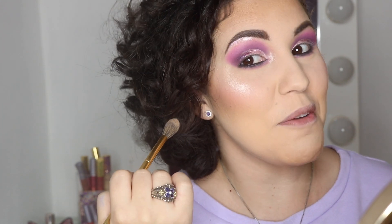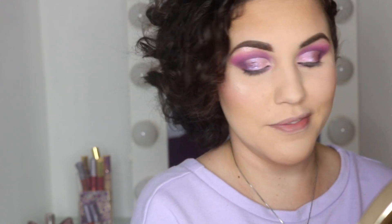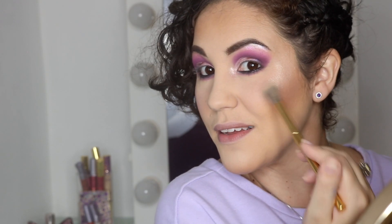Look at this highlighter pop — isn't it just marvelous? All this makeup has me singing! I'm just joking — but look at that. Yes, slay it!